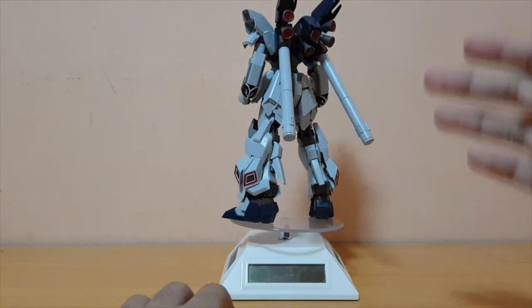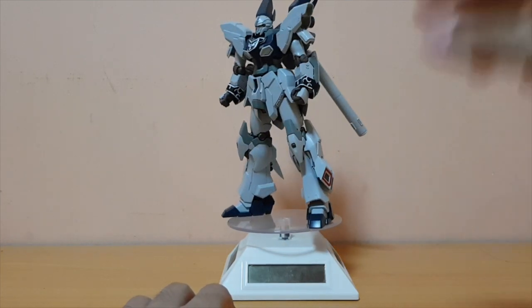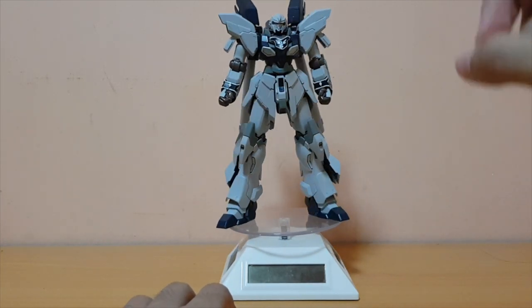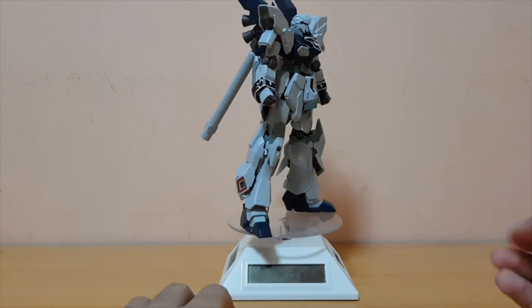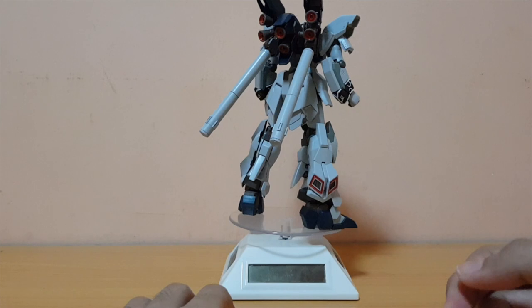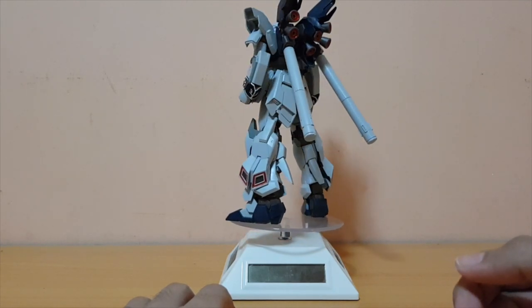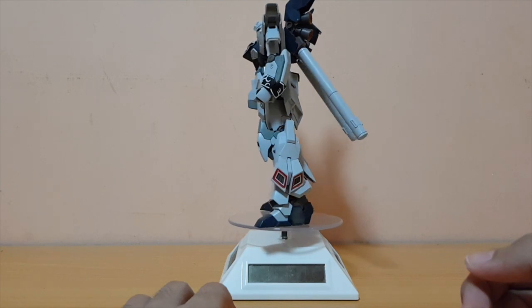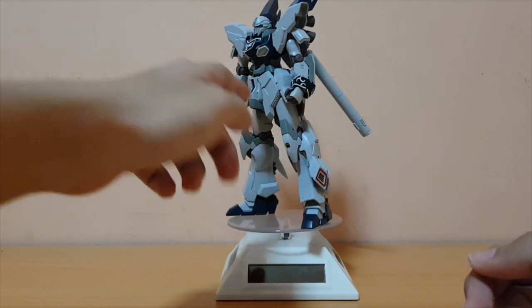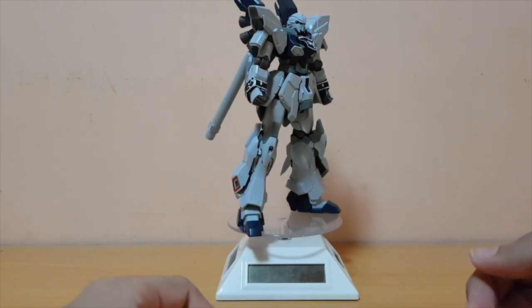Oh my god, this kit is so good. Even though some of the parts are based off from the original Sinanju — the red Sinanju from back in 2010 — there's not a lot of parts reused in this kit. Almost all of this kit is completely new. I think the only parts from Sinanju are like some of the chest and the waist. The rest, most of the kit is completely new, which is pretty good.